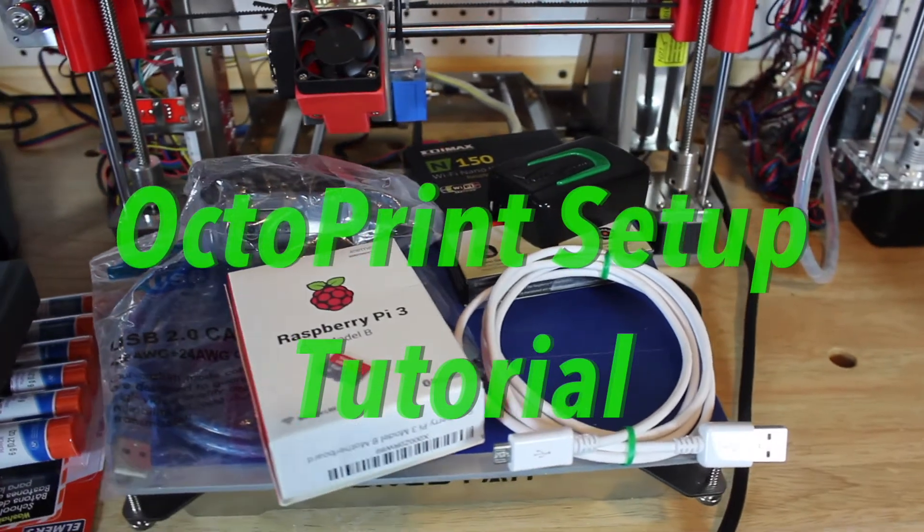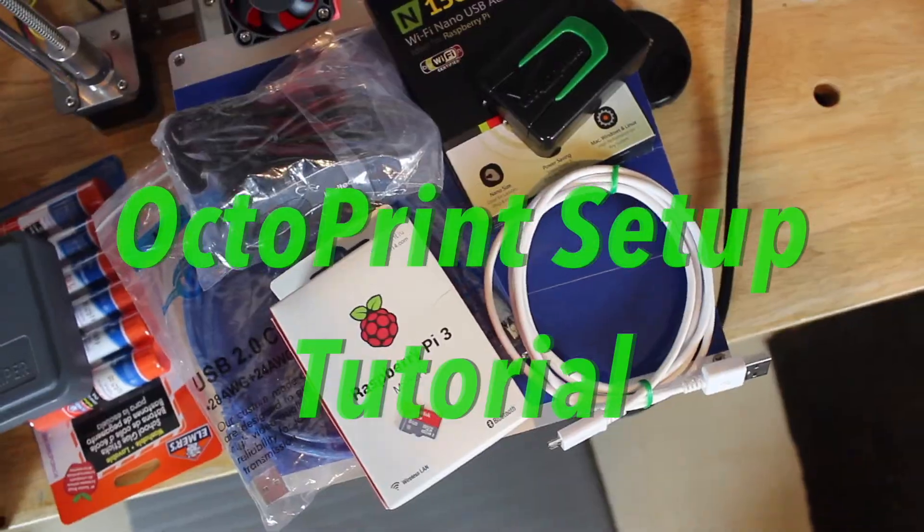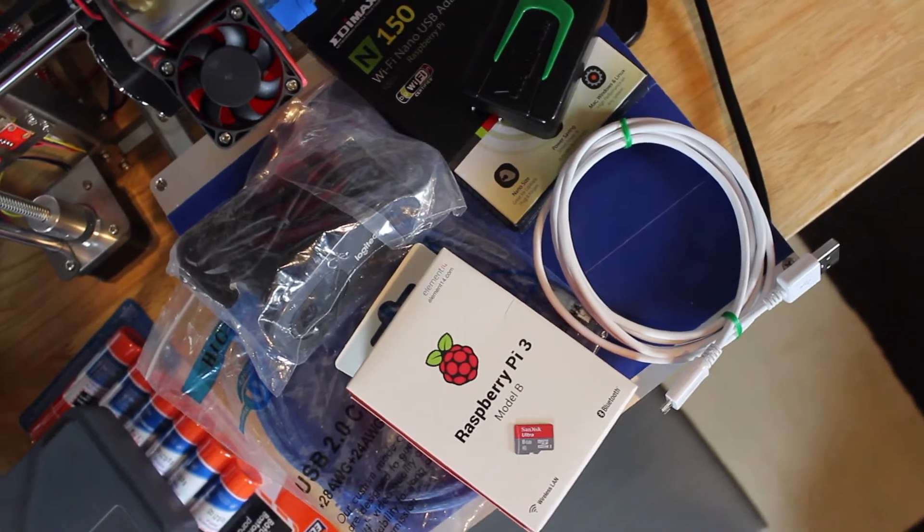Hey, what's up guys, welcome back to 3D Now. My name is Jack and in this video I'm going to show you how to make an OctoPrint server so you can 3D print from anywhere in the world.